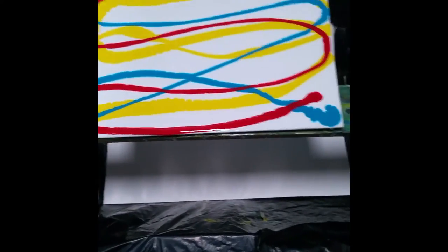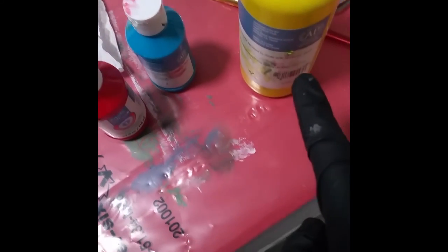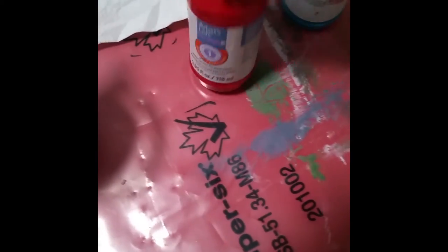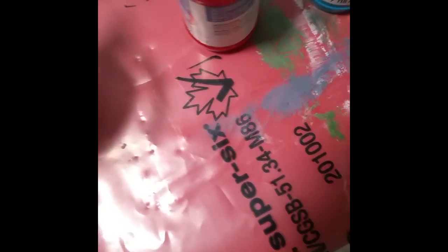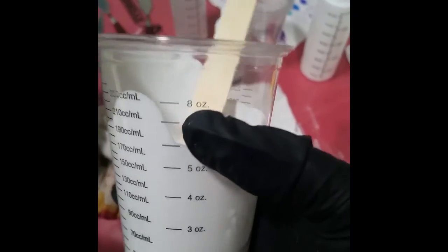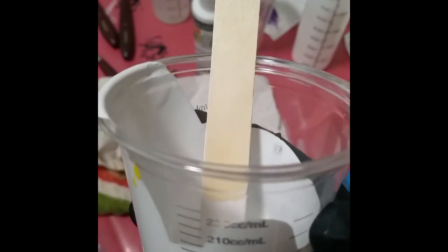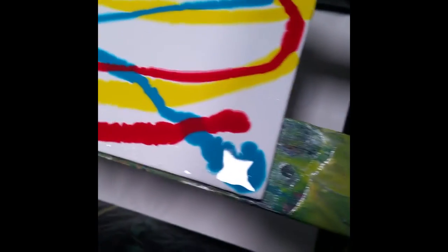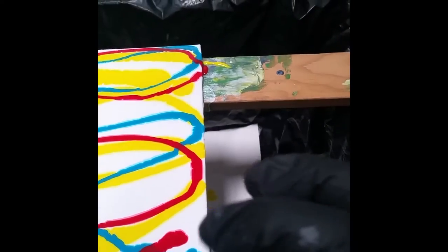I totally changed my mind and I ended up actually pouring with these three ready-to-pour Artist Loft colors — that's the crimson, turquoise, and bright yellow. I did mix two ounces of my glue mixture with two ounces of this craft acrylic white paint. And it had so many bubbles. Now you can tell it's kind of bleeding into the white, so I'm not sure if that's because my pouring medium mixture messed up. Anyway, that's what I did. I'm going to try to tilt this and see what it looks like.